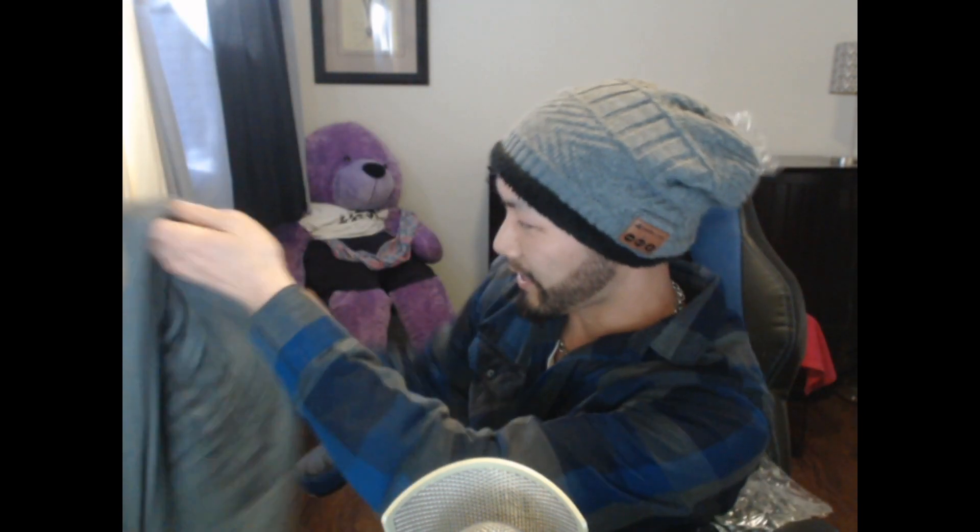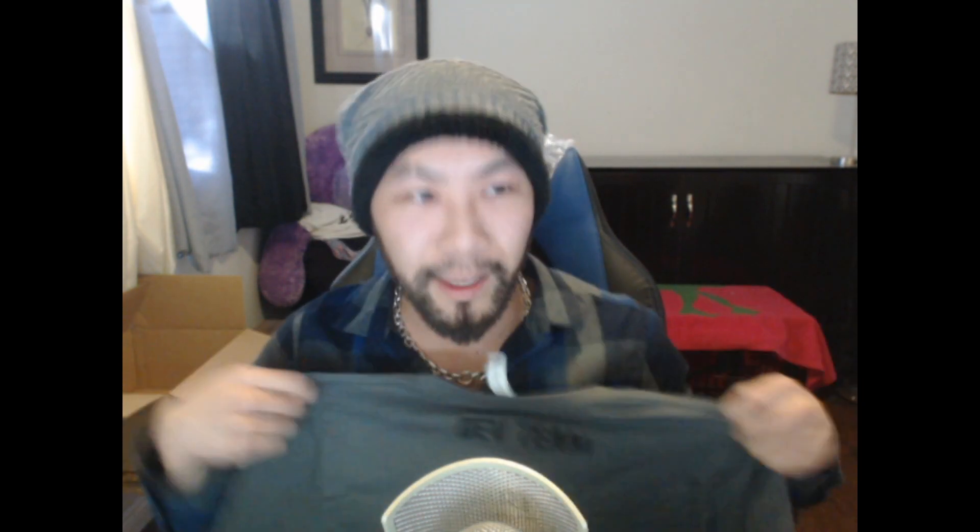I think we might have one more item in here. Let me take all the bubble wrap out just to make sure. We have one last item and it is a shirt — yes! Another Marvel Strike Force shirt. And on the back... Dev Team! Dev Team! I'm now a developer! So now I'll listen to everyone's feedback — I always pay attention to Reddit and Discord, so I know what people are saying. But yeah, this is really cool — to get a shirt like this.